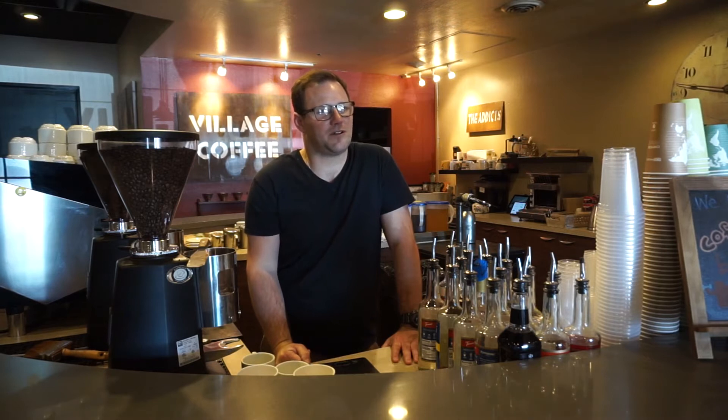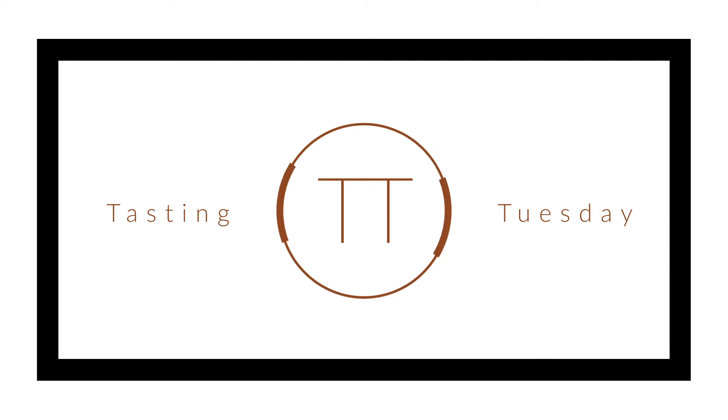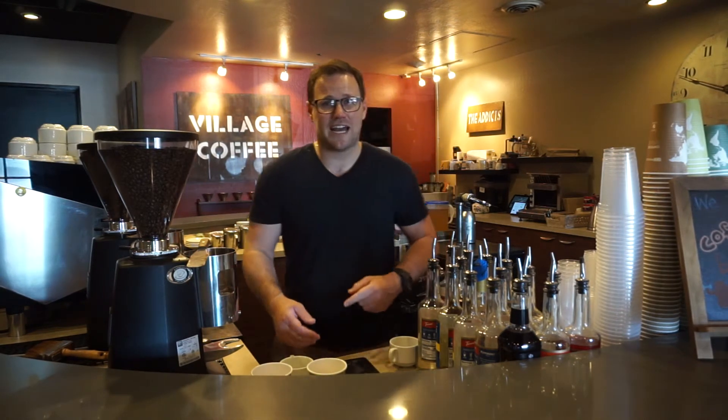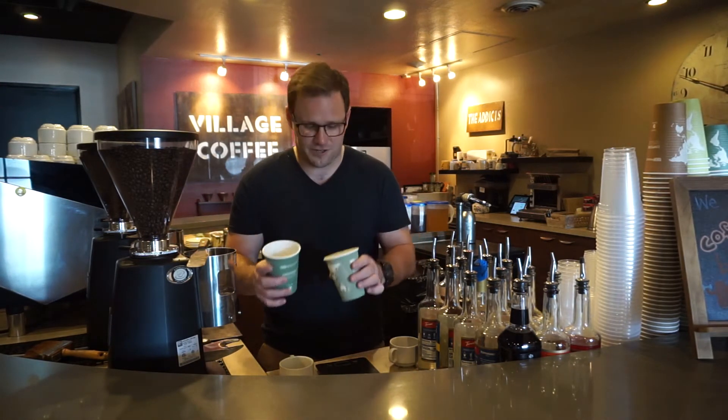I wasn't expecting the glare to come off the cars through the window and right into my eyes. I probably could have timed this better with the sun, but hey, that's what we get for the first Tasting Tuesday. Hello everybody! My name is Sam. I'm the head roaster here at Village Coffee Roastery, and I want to do a little bit of a Tasting Tuesday with two of the coffees that we have featured this week.